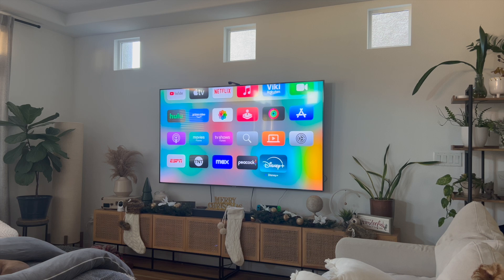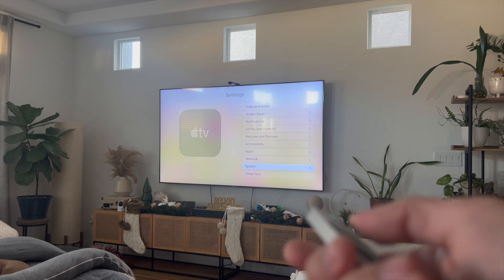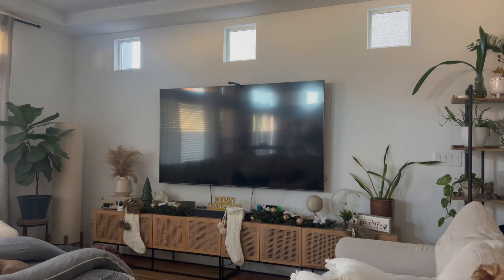Be sure to stick around because this video is going to be short, sweet, and simple. The way that I fixed my Disney Plus app is that I went into Settings, then clicked on System, and then clicked on Restart. This is going to reset your Apple TV and any apps running on it, which is a great way to fix temporary glitches affecting your app.